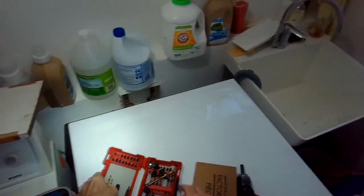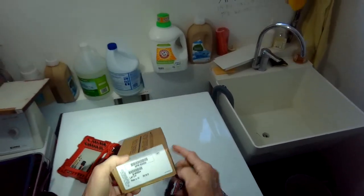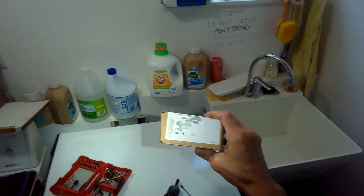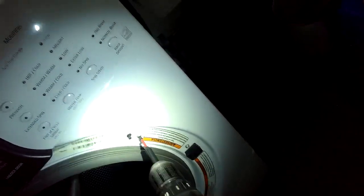So we're going to be putting in a door switch. They're pretty cheap and easy to do — pretty fast procedure. First thing, we're going to show you the part number right here. We'll also put a link for it in the description.